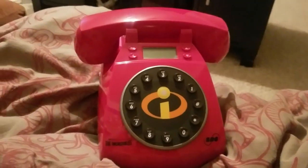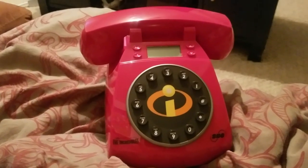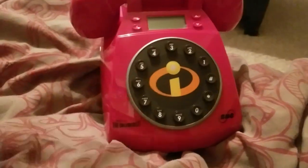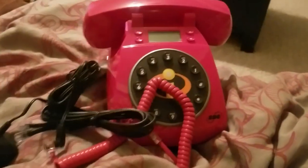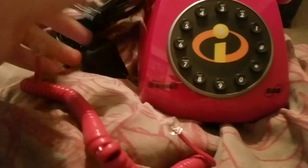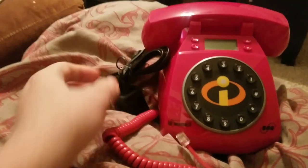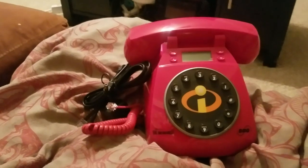Thanks for watching. I hope you enjoyed this video. Make sure you like and subscribe. Check out my other channels: BigDishShowBody1 Gaming and BigDishShowBody1 Vlogs. Sharing is caring, like they always say. Hope you guys enjoyed the unboxing video of this phone from SBC — it's from The Incredibles. This is BigDishShowBody1 signing off.